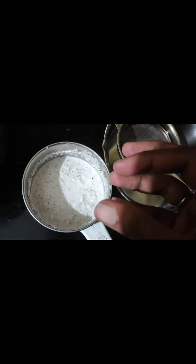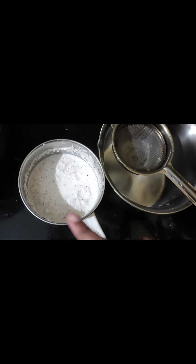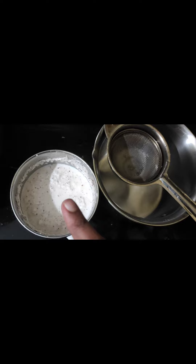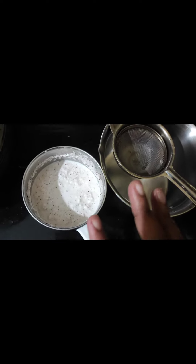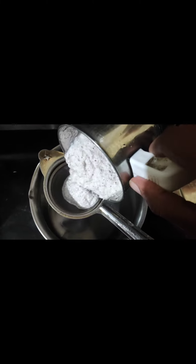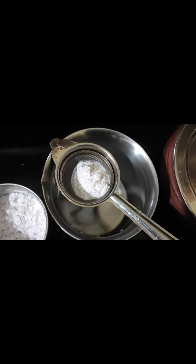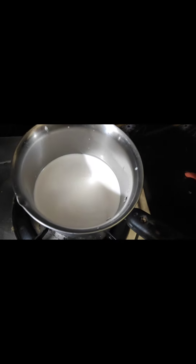First, we will take the Thenga's hand — that's coconut — and make it ready. You can use the normal palm. Filter the palm and remove it in the light.